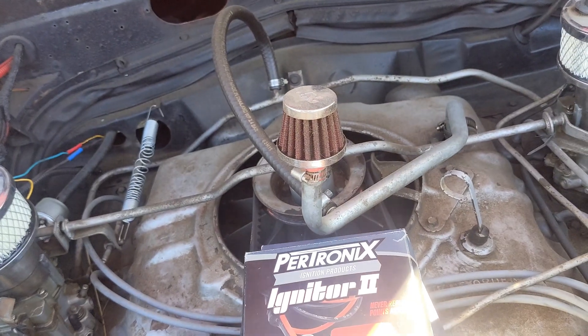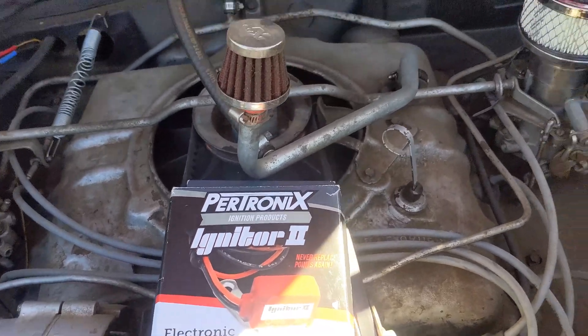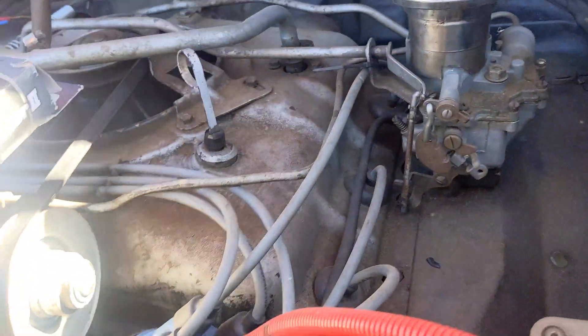Hi guys, so today we're going to be installing this Petronix Ignition, the electronic ignition conversion kit for a 1965 Chevy Corvair.